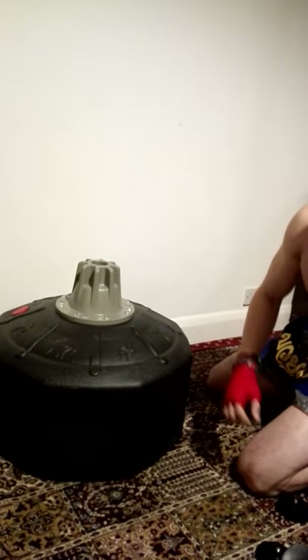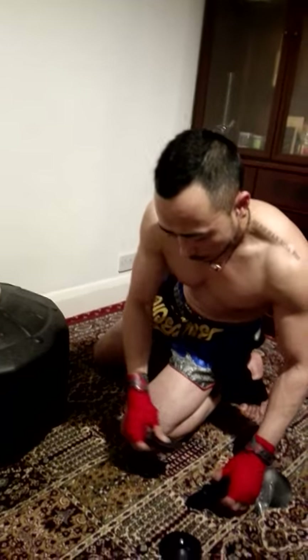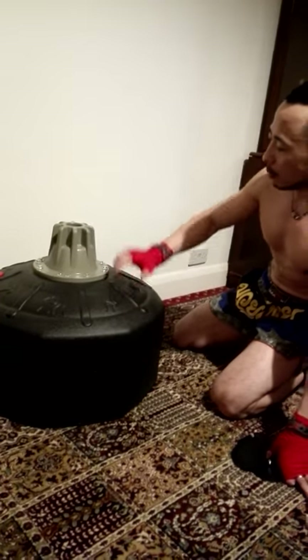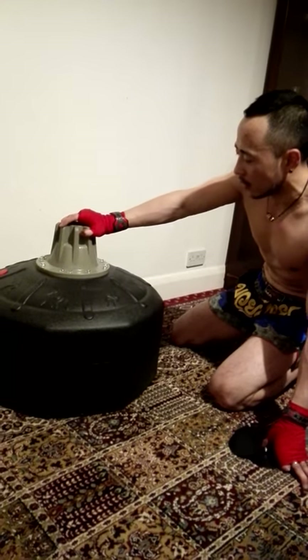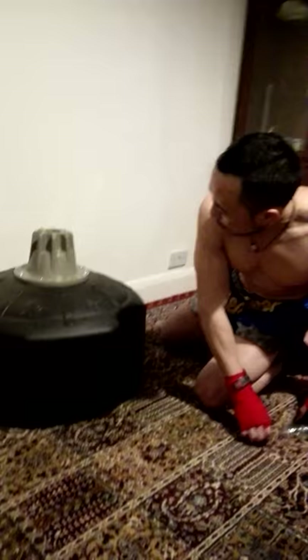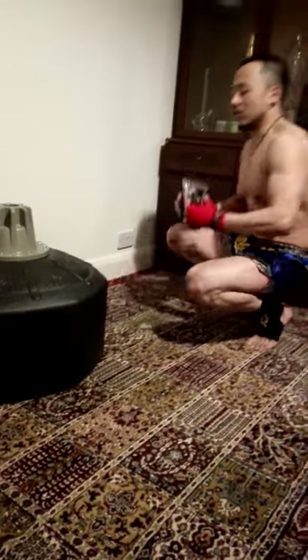I didn't completely fill up the water — probably about three-quarters full — but I think it's heavy enough for me. If you put sand in, it will definitely be really, really heavy.